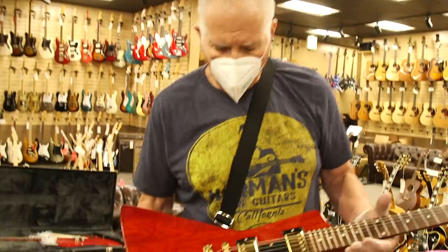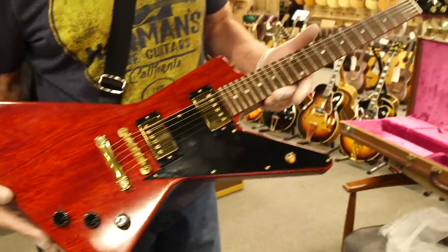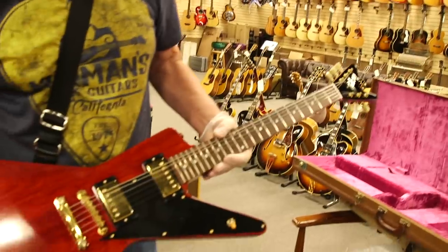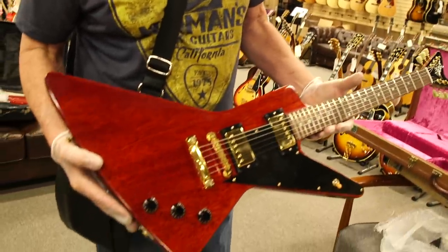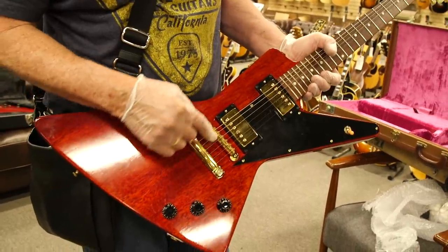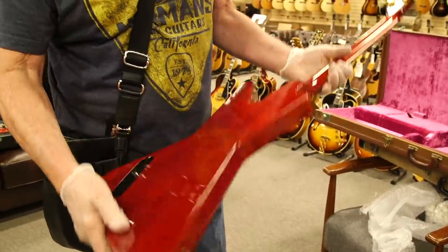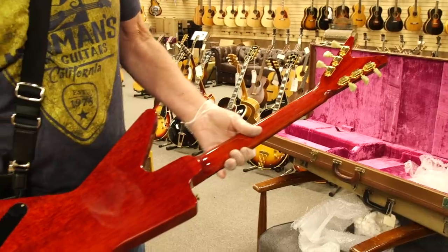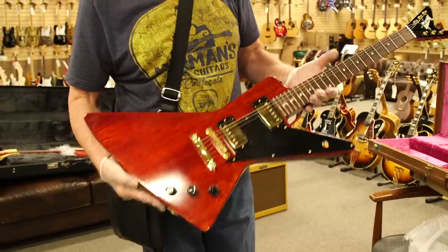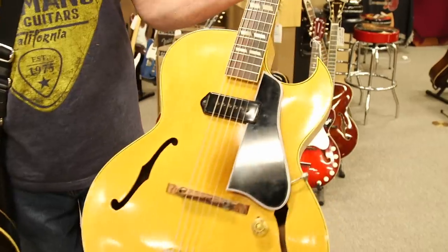This is a very cool custom shop guitar — a custom shop Futura. It's like the Explorer but it's got the split headstock, really cool mahogany with the offset body. Very cool old style with the stop tail tune-o-matic blackguard, beautiful shape. This was their guitar of the future.